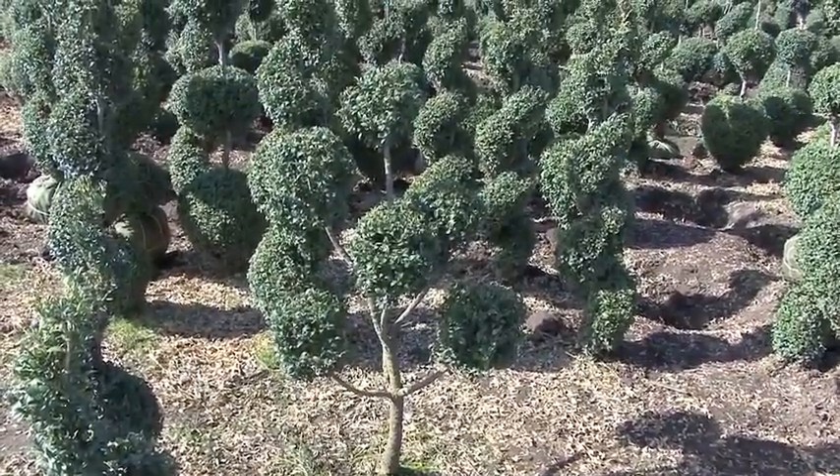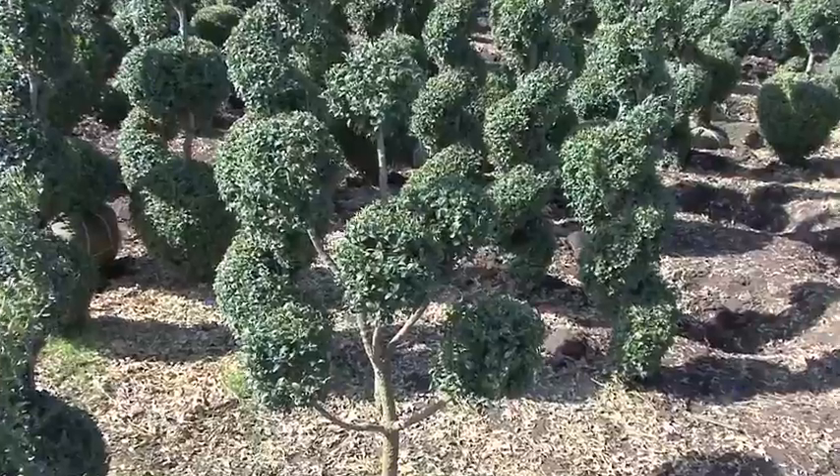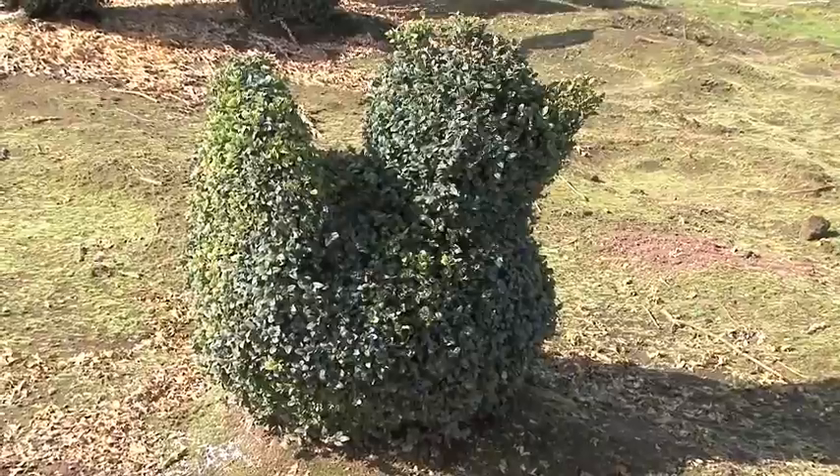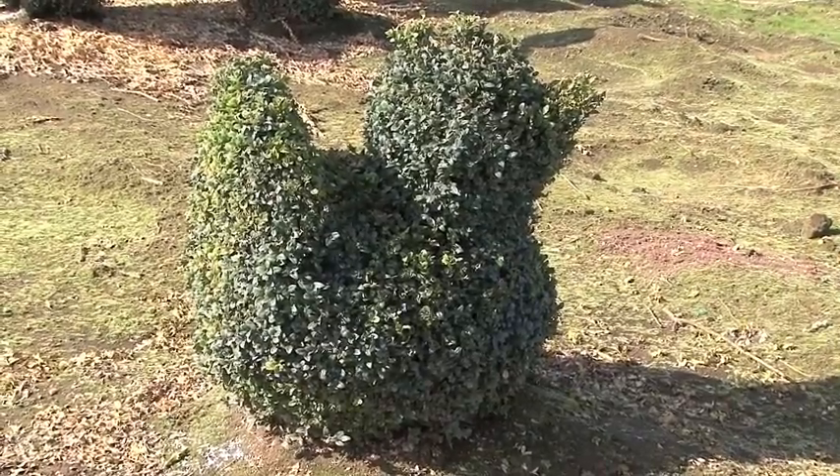It is available in a 24- to 30-inch size up to a 4-foot. This is another one of our popular sculptured forms. This is the bird.